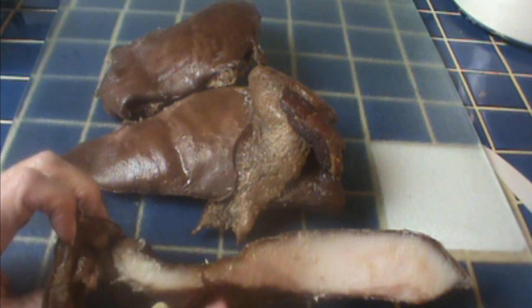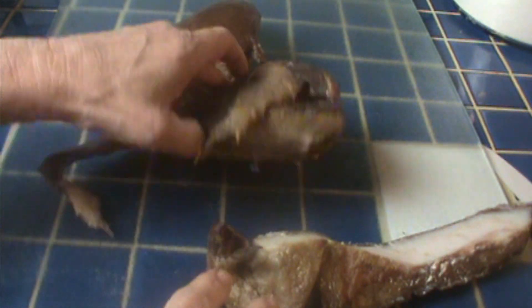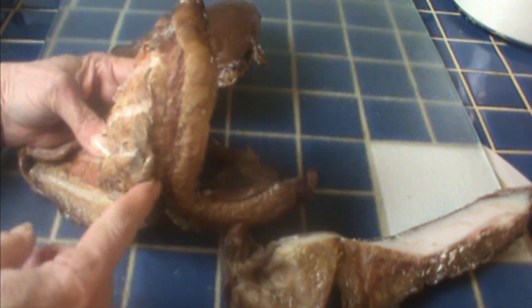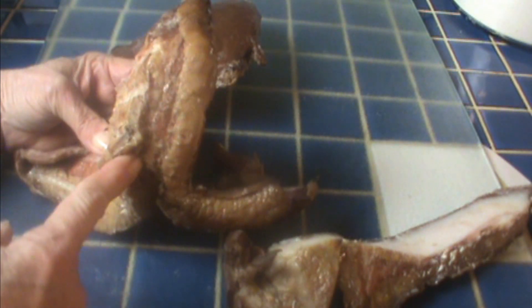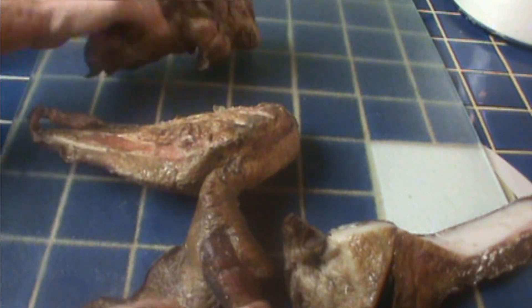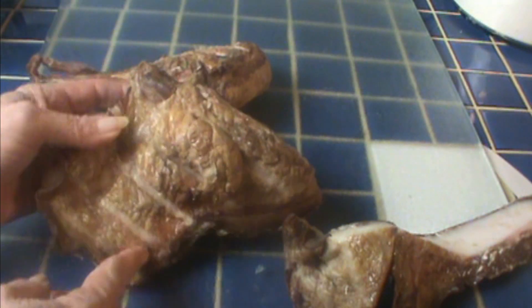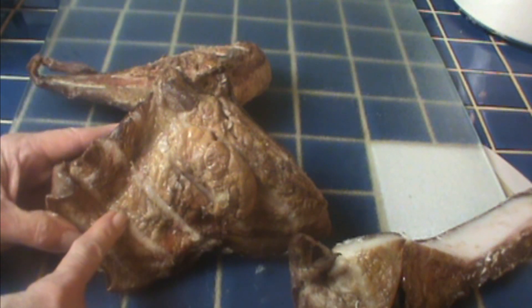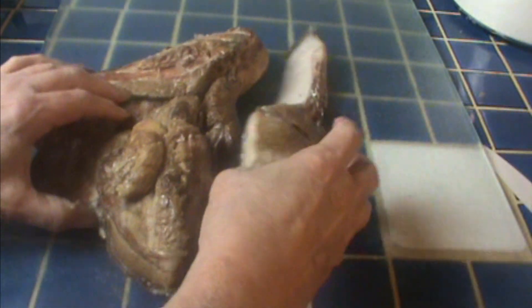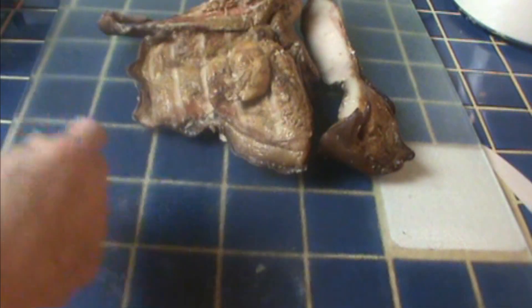So this is hog jowl. Not pretty, but so tasty. It tastes like bacon — it's cured like bacon. It's the cheek of a hog. It's got a nice lean streak through most of it and we'll slice that thin and fry it. These big chunks that are mostly fat will be used as seasoning. I took it out of the package and washed it off. It has a little salt on it sometimes.